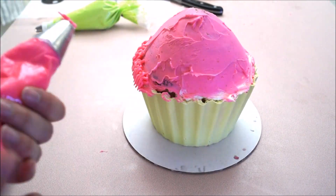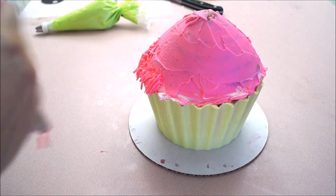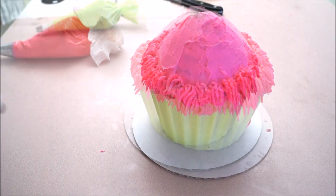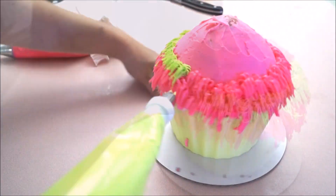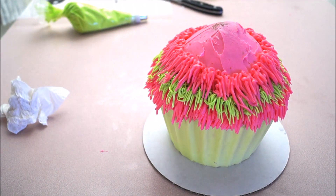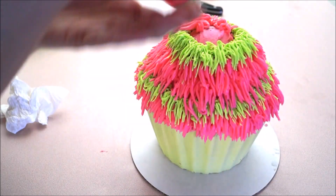Simply touch your cake and pull it down — this will create a fur effect. Do so all the way around for at least two rows. Once you're done with your color, do the same technique using a contrast color. I'm using green, but you can use any color you want. Then alternate with pink, then green again, and so forth until you get to the top.